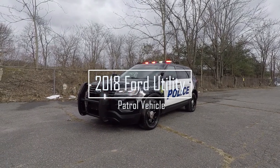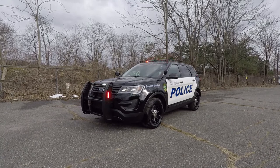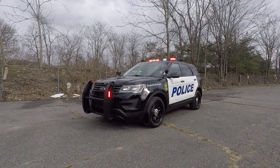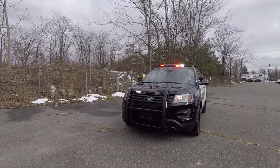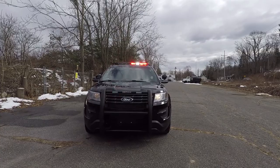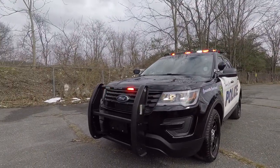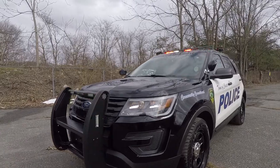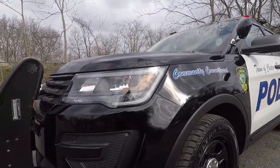What we have here is a 2018 Ford Interceptor Utility for the Town of Chester, New York Police Department. This vehicle features SoundOff Signal N-Force lighting, the Centurion PB450L, and SoundOff Signal M-Powers in the front headlight knockout.